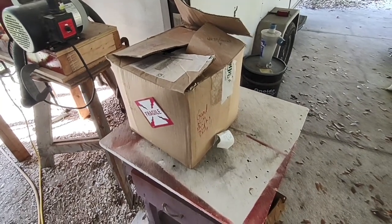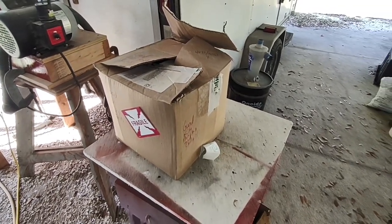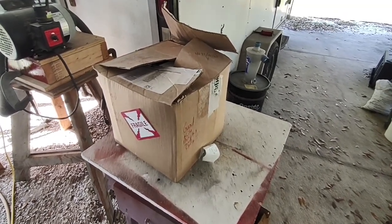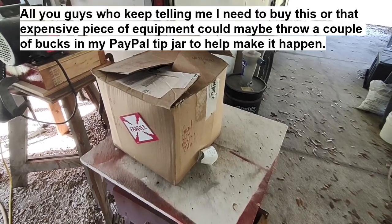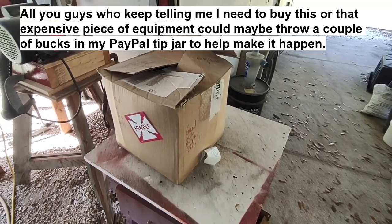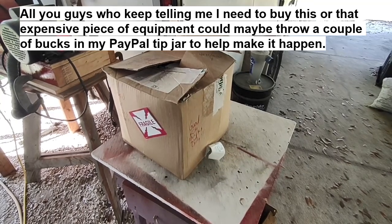Hello scrappers, welcome back to my channel. I've been doing some pyrometallurgy experiments and trying to do some cupelling over in my foundry furnace, but it's not ideal for that — it gets way too hot and there's not enough oxygen in there for cupelling. Everybody keeps telling me I need an electric furnace for this, but I don't think they're looking at the price tag on those things, especially post-inflation. They're pretty darn pricey.